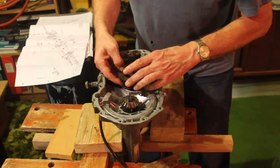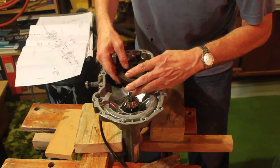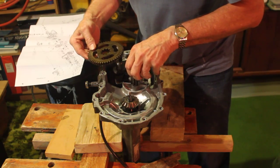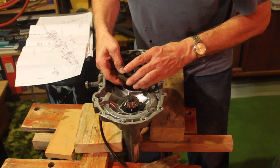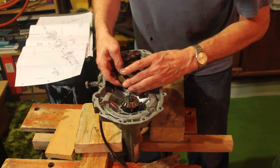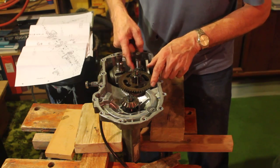This is a very special, especially cut gear here. It slides over there, settles down, and meshes with this gear.